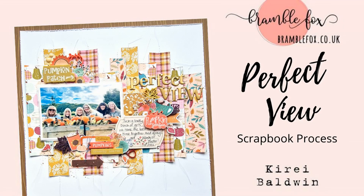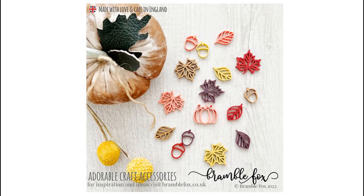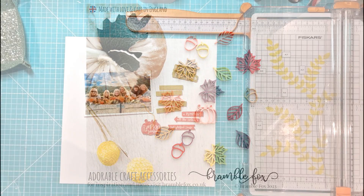Hi everyone, this is Kiri with another layout for Bramble Fox. For this layout I have a very autumn theme layout using a couple of the new sets in the shop — the Autumn Word Feti and the Skeleton Leaves.